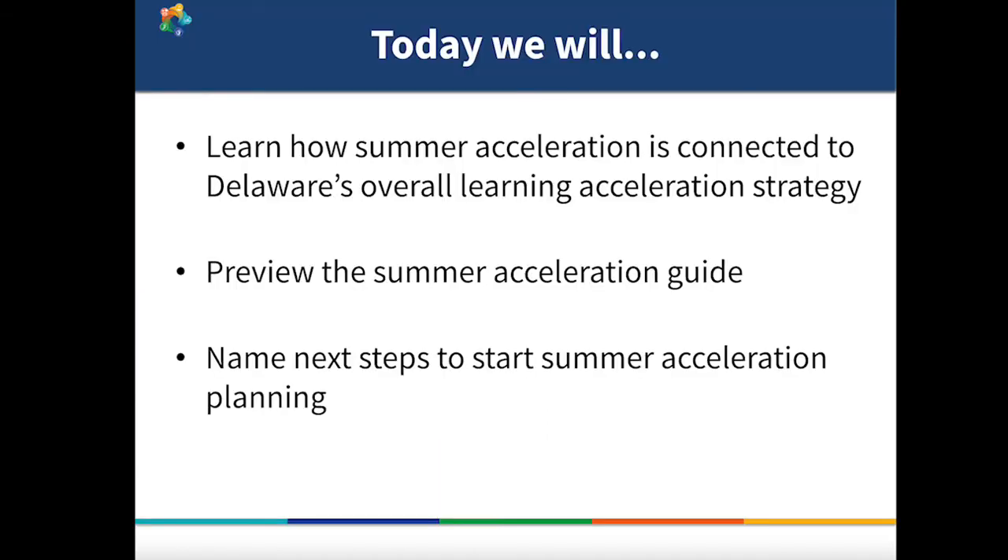In this session, we'll learn how summer acceleration is connected to Delaware's overall learning acceleration strategy, we'll preview the Summer Acceleration Guide, and then we'll wrap up by naming some next steps to start summer acceleration planning.